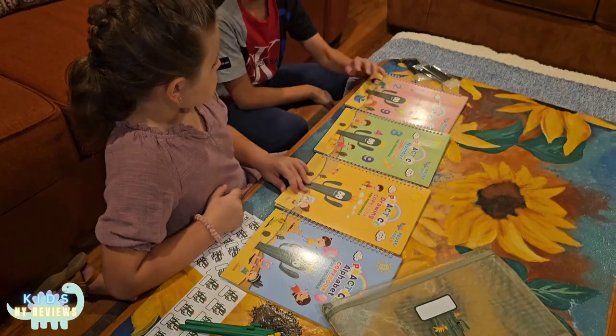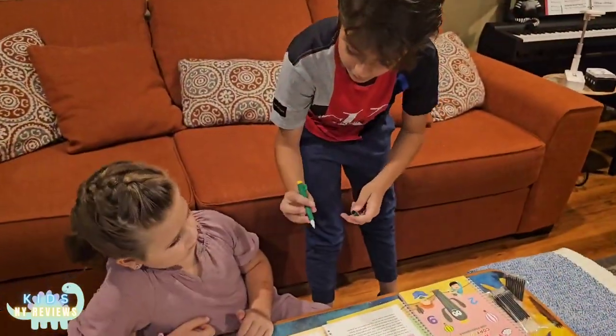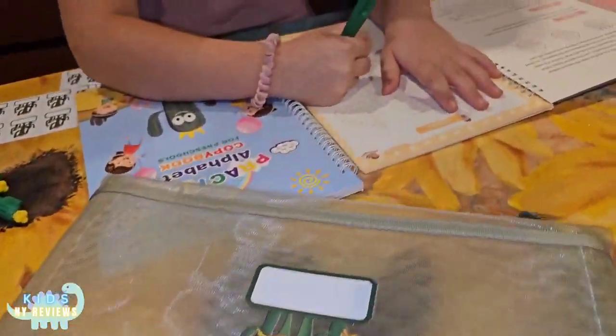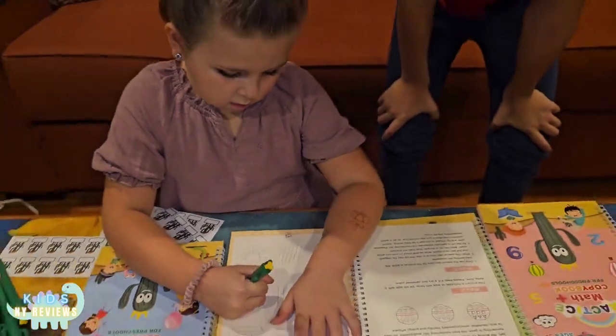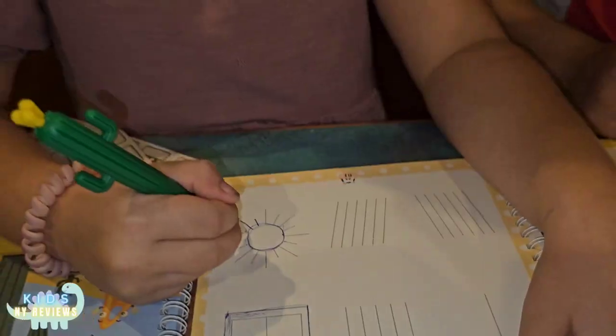Which one do you want to do first, Myla? Okay, start drawing. They disappear the ink in 30 minutes.